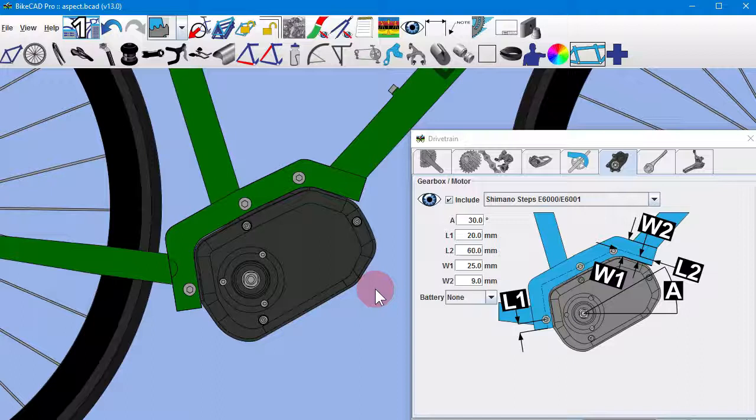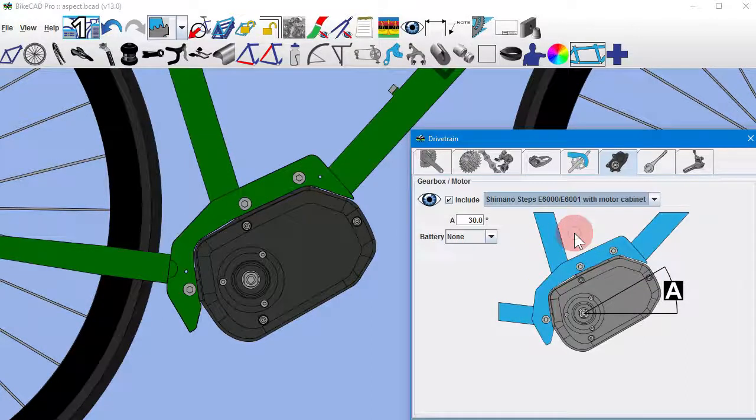However, a motor cabinet sold by FrameBuilder Supply out of Portland, Oregon has become a popular choice for builders, and so in BikeCAD version 13 you can choose to add this motor cabinet to your model by selecting it from the menu.